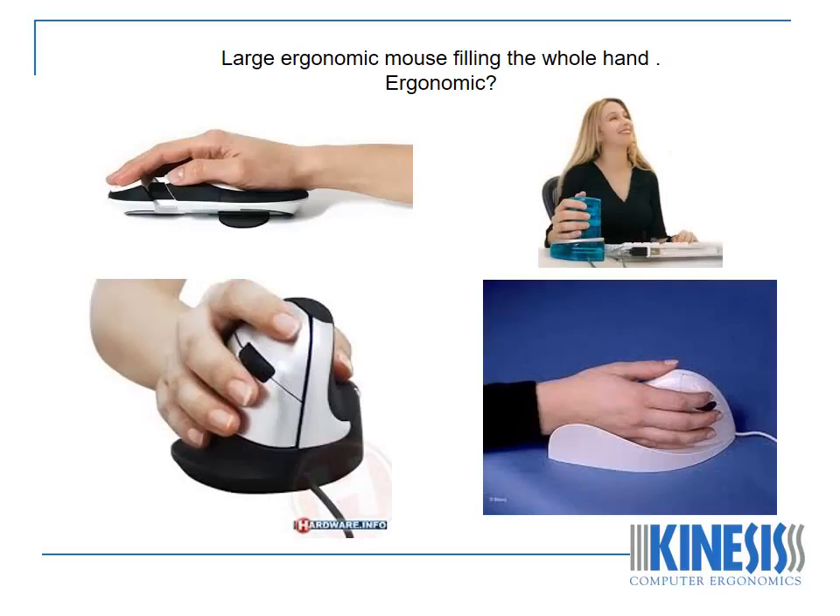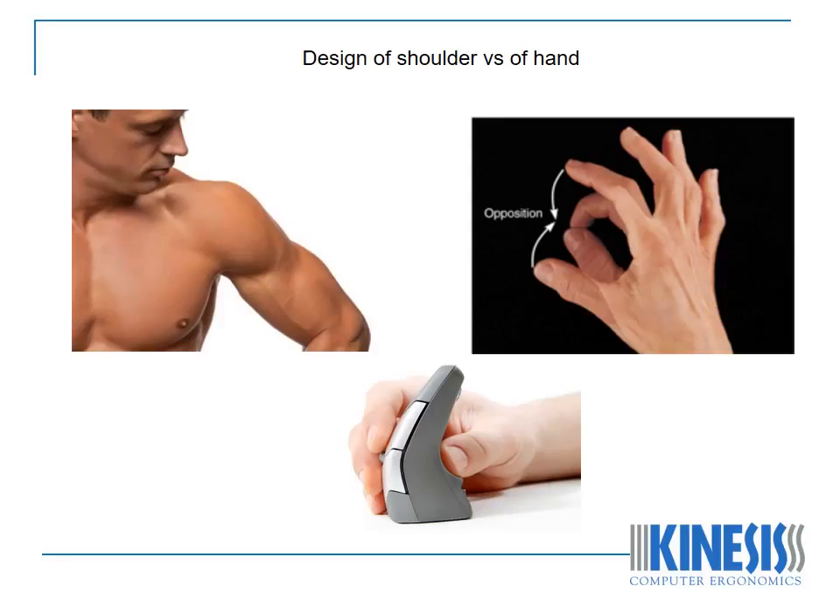If we fill the entire hand, as many large ergonomic mice do, the hand and fingers will not be able to manipulate the mouse or truly adopt the position of function. The shoulder is designed to position the hand in space, which then allows the hand to complete detailed work. The shoulder lacks dexterity compared to the hand, which is designed for dexterity.